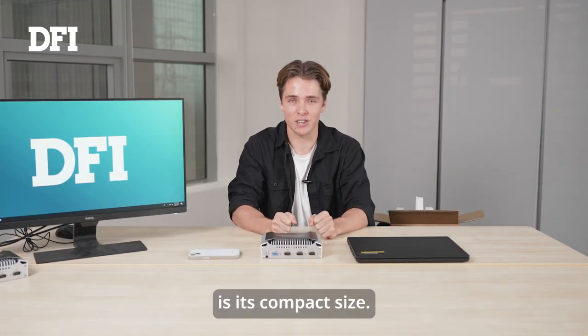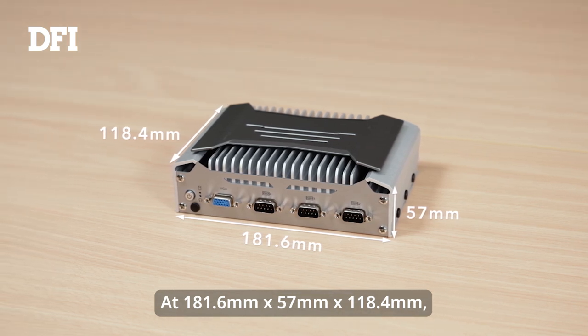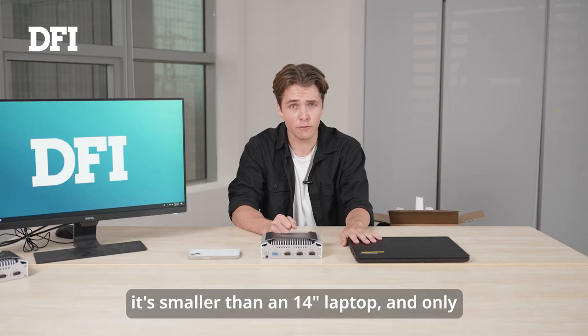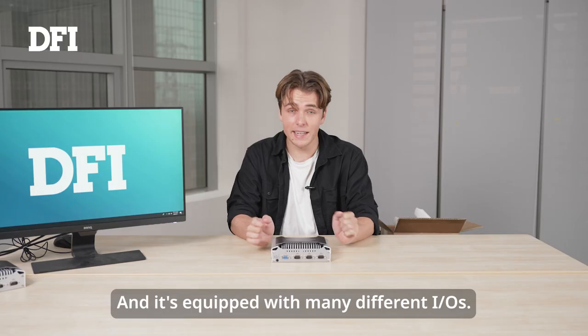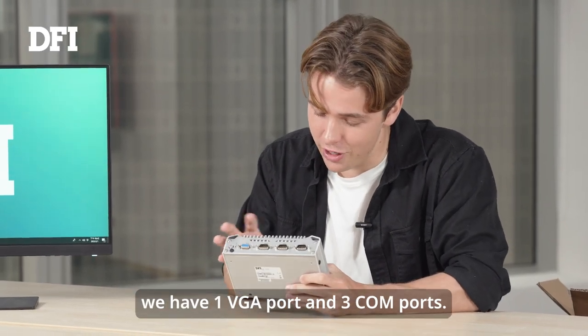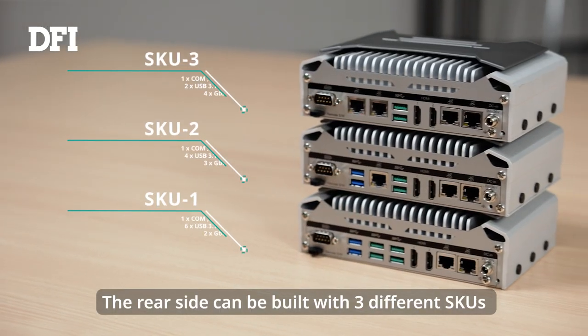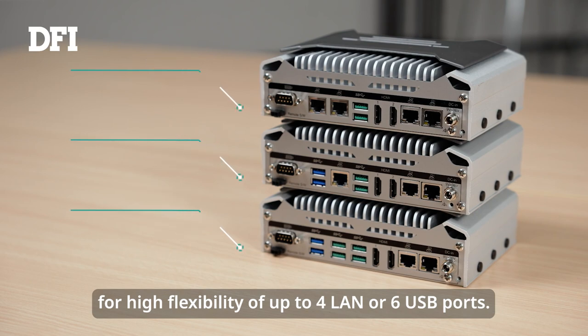What's most obvious about its appearance is its compact size. At 181.6 by 57 and 118.4 millimeters, it's smaller than a 14-inch laptop and only slightly bigger than your average iPhone. It's equipped with many different I/Os. Here on the front of the box, we have one VGA port and three COM ports. The rear side can be built with three different SKUs for higher flexibility, up to four LAN or six USB ports.